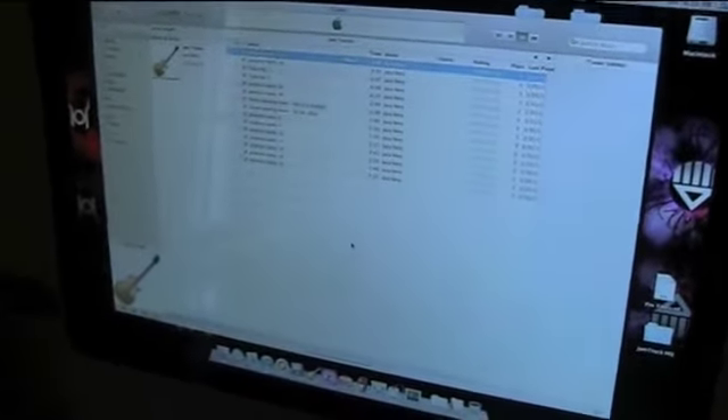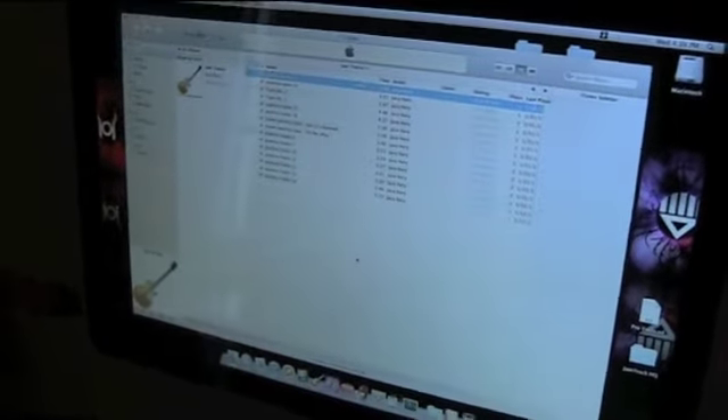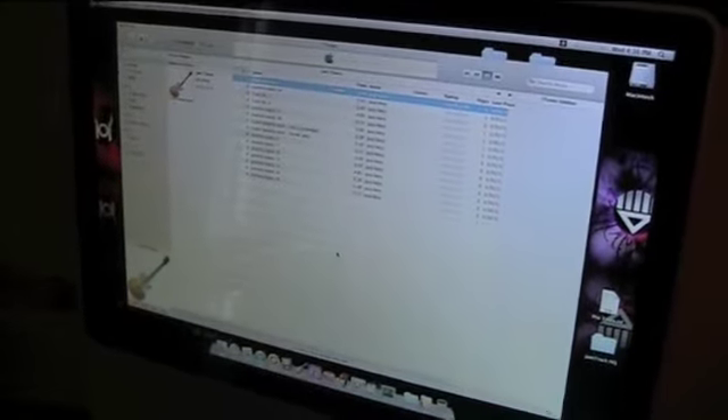I've got like maybe 10 or more jam tracks on iTunes, but there's one that I want you guys to listen to. If you want the jam track I can mail it to you. I'm gonna just plug the guitar and record with a video camera. Cheers.